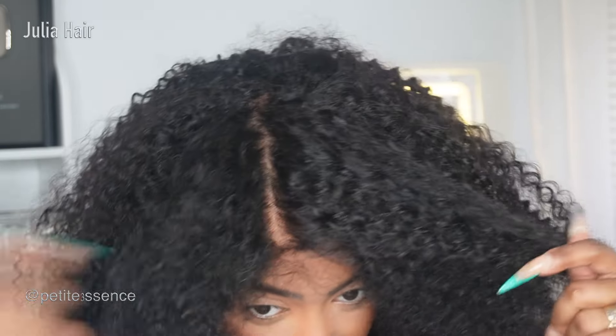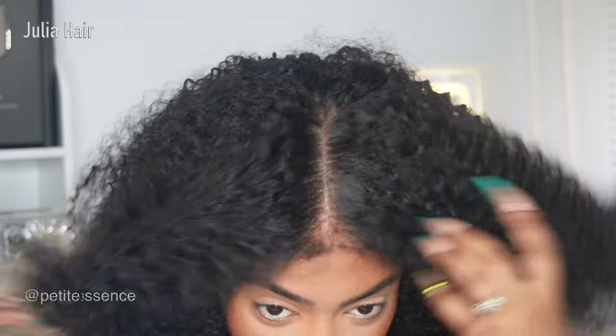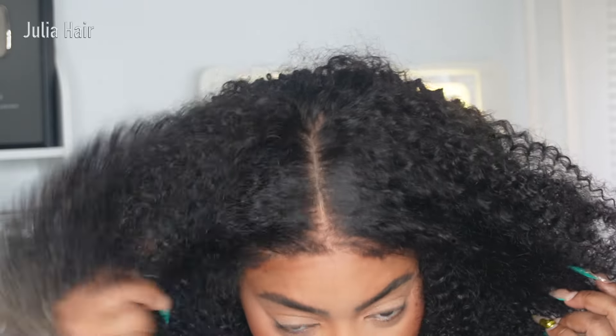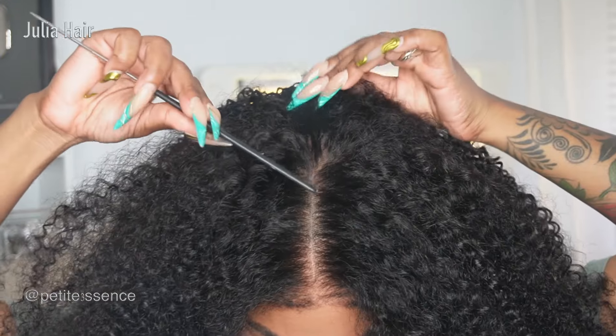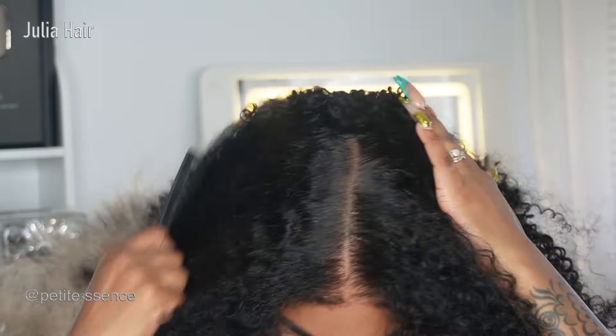It looks like fresh scalp — like you freshly washed your hair and your scalp is just super clean. I love it. The kinky edges really just add to the entire look, which is just amazing. I kept the center part.